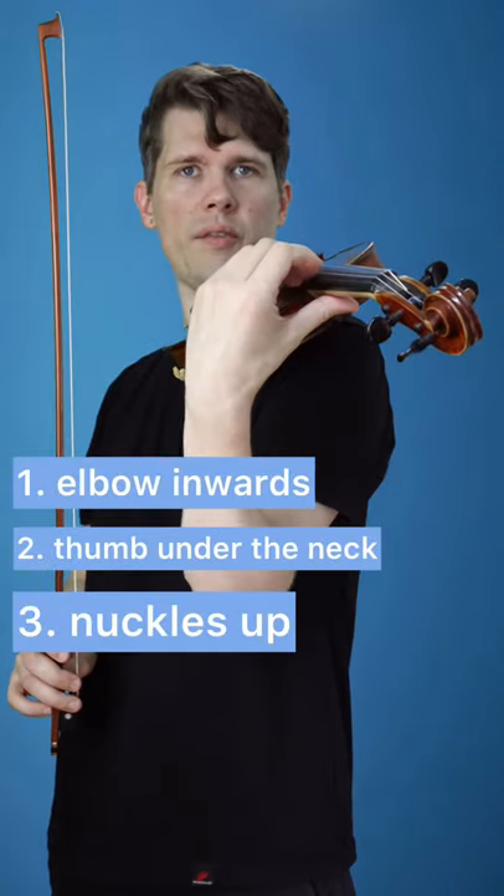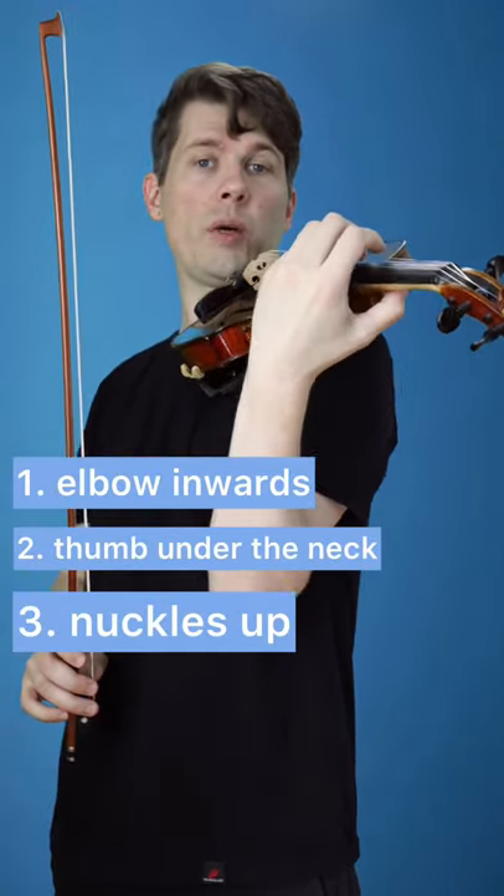Elbow in, thumb under the violin neck, and knuckles up. That way you will have much more freedom when playing on the G string.